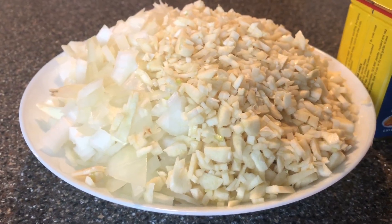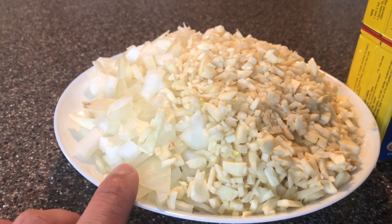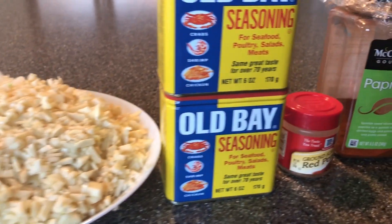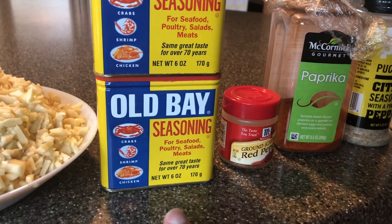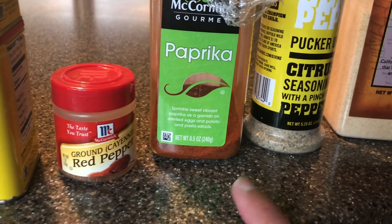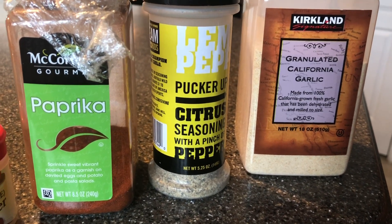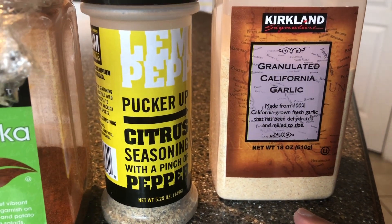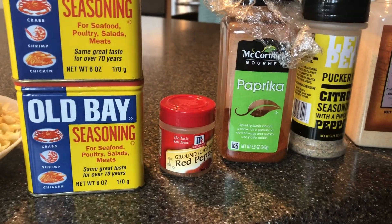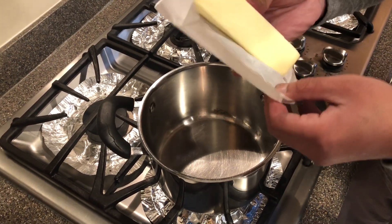For the kabang sauce: one large onion the size of a softball, diced up; four cloves of garlic, diced. For the seasoning mixture: three tablespoons of Old Bay, one tablespoon of cayenne pepper, one tablespoon of paprika, one tablespoon of lemon pepper, and one tablespoon of garlic powder. Mix it all together. Then we're going to add four sticks of butter.